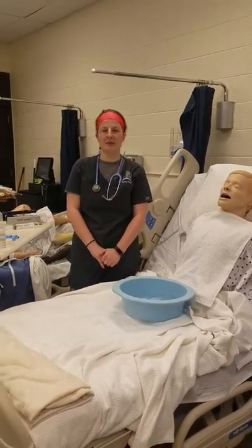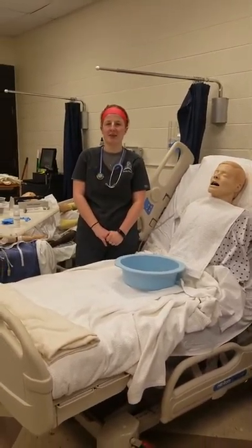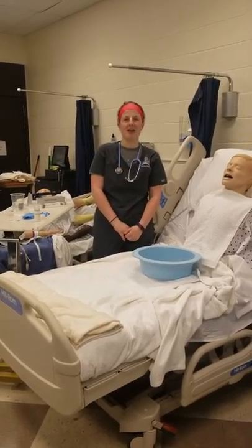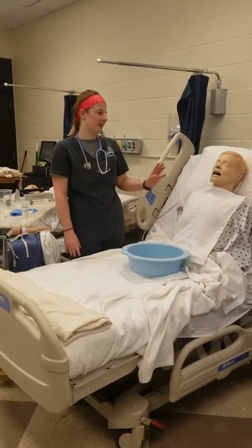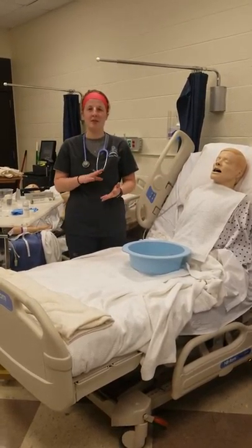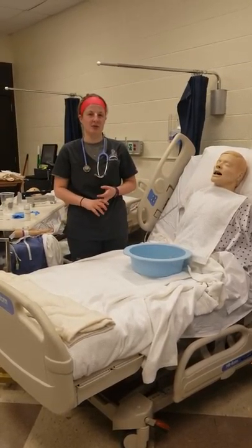Hi, my name is McGinsey Barrows. I'm a 7th semester nursing student and today is February 15th, around 11:30 in the morning. I'm going to be demonstrating NG tube insertion, NG tube medication administration, and removal of the NG tube.